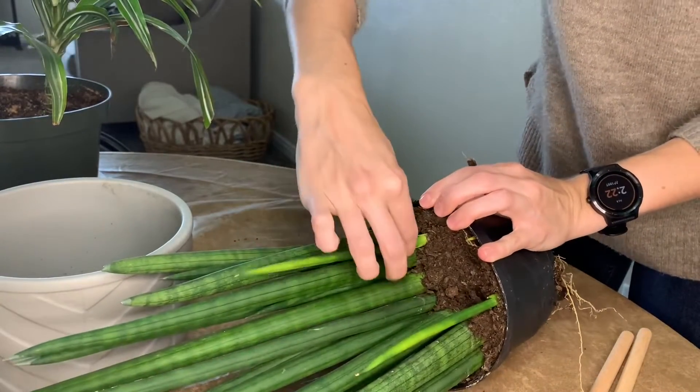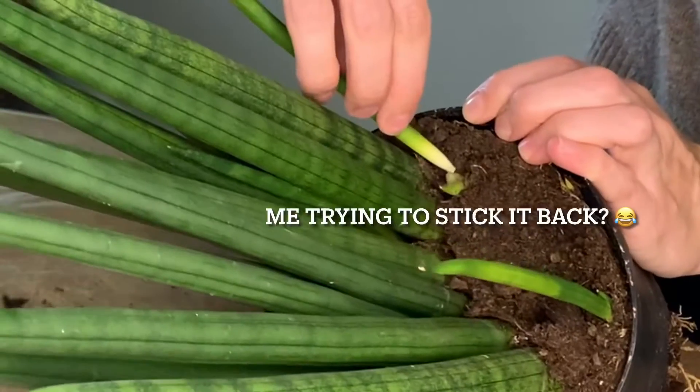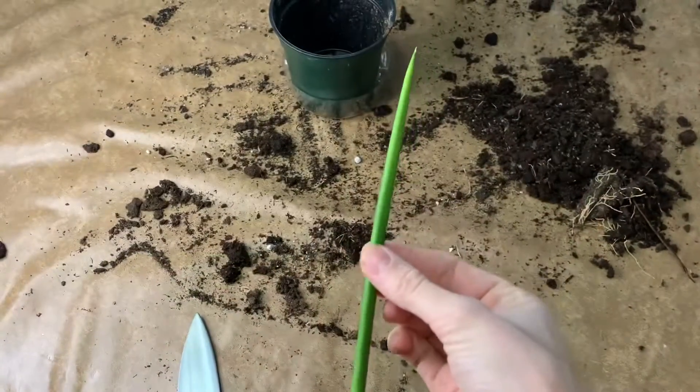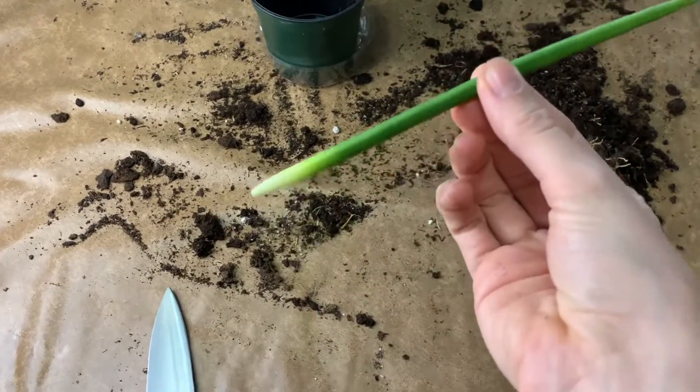After that fateful accident moment, here's a closer look at that snake plant piece and I decided to make the most of it.